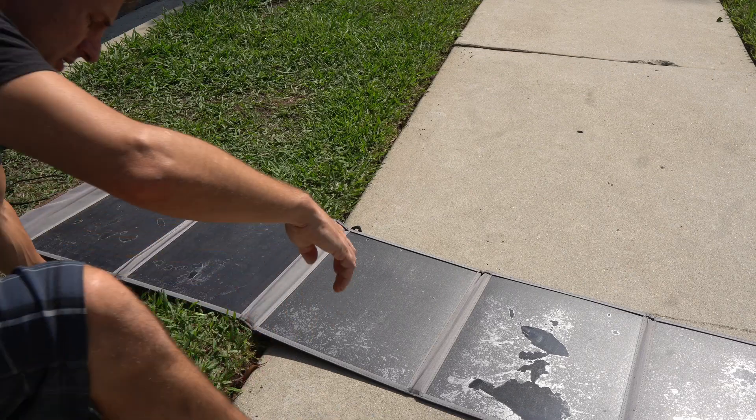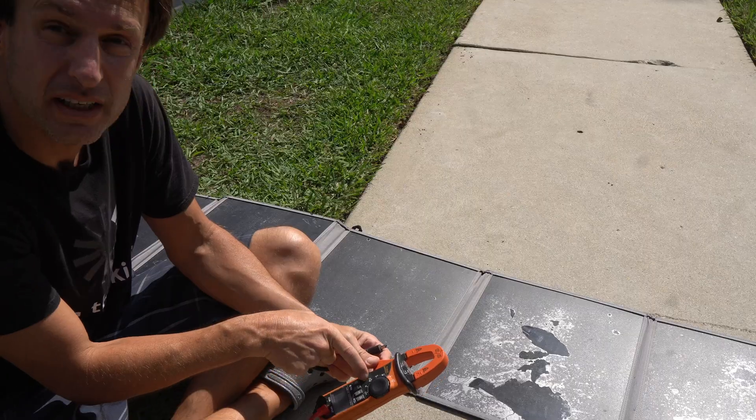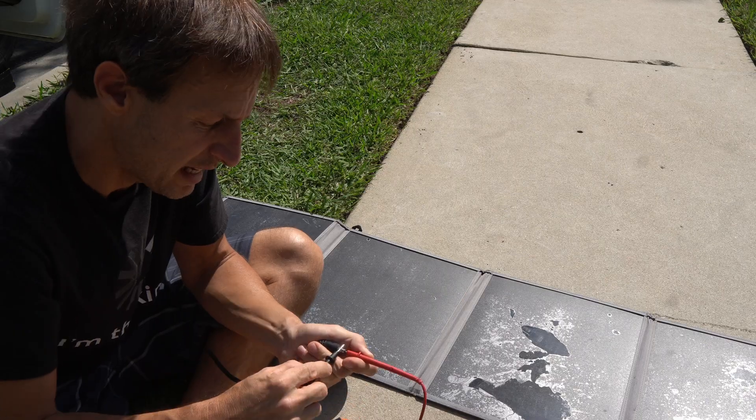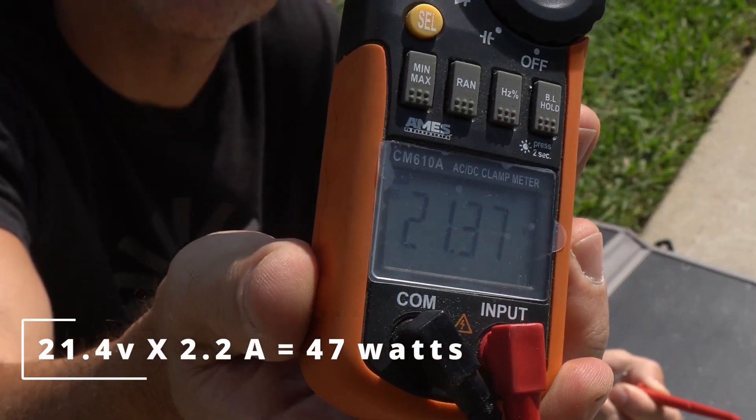Let's do the voltage. Put this thing on volts. Push the yellow button to put it on DC. The middle is positive, the outside of the barrel is negative. Getting 21.38 volts.